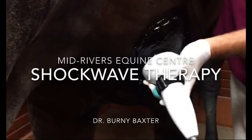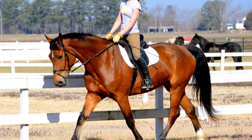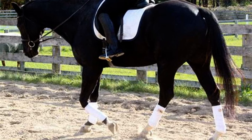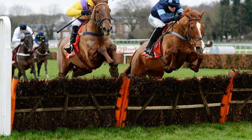So what's the prognosis? With early diagnosis and proper management, many horses will recover quite well and return to their previous levels of activity. However, severe or chronic cases might lead to persistent lameness, which will limit your horse's athletic capabilities. To prevent suspensory desmitis, it's essential to condition your horse gradually, avoid sudden increases in workload, ensure proper hoof care, and be mindful of the surfaces that you're working your horses on. Suspensory desmitis can absolutely be a challenging condition to deal with, but with the right knowledge and approach, it is manageable.